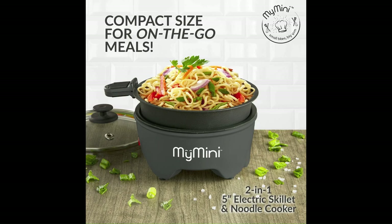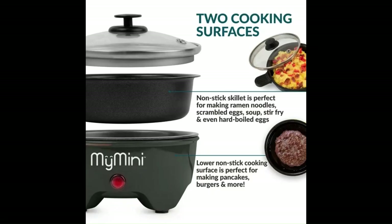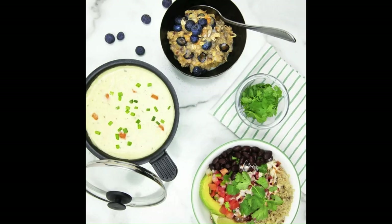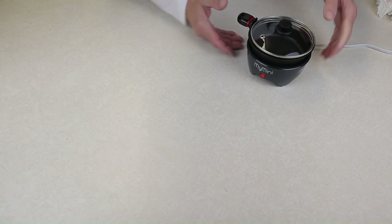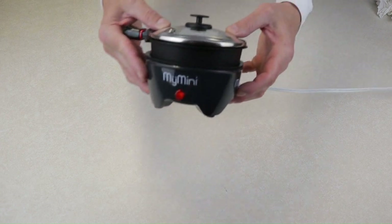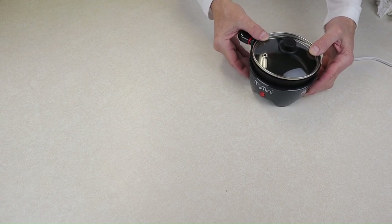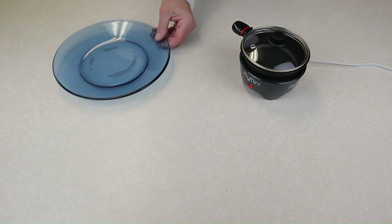In this video we will review the My Mini Noodle Cooker and Skillet. It is advertised as having a 5-inch skillet, requiring 260 watts of power, and having nonstick cooking surfaces. I have owned this little noodle cooker and skillet for several weeks now and have cooked several different types of items in it. Today we will be using it to cook a hamburger. The preheat light is on as it is plugged in and heating up — it heats up relatively quickly.